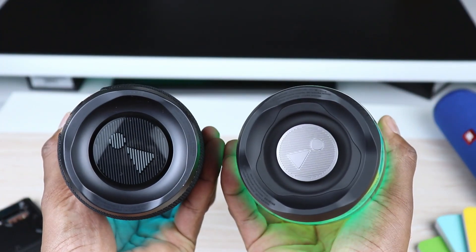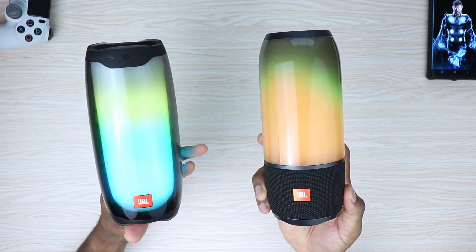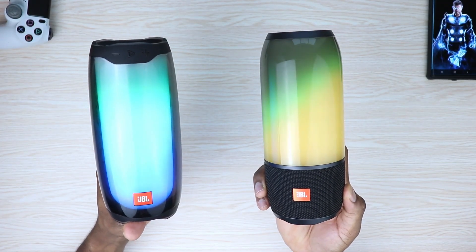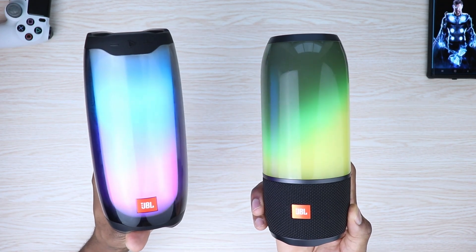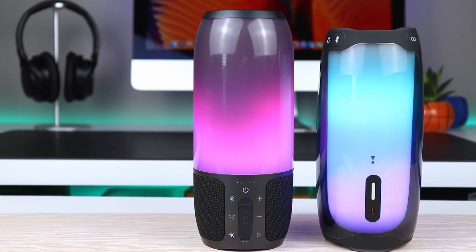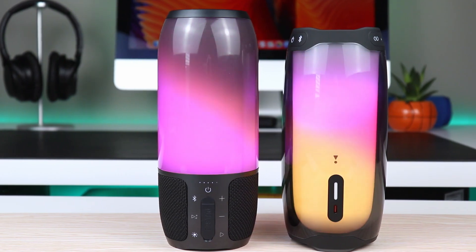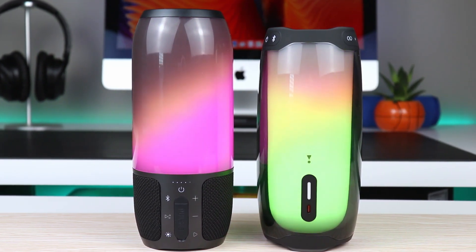That's one of the biggest things I hate about PartyBoost, which also means my favorite speaker — the JBL Pulse 3 — I can't even connect that to the Pulse 4, simply because they're two separate generations. I would have really loved to connect PartyBoost to Connect Plus and do a left and right speaker setup, but I'm unable to do that.